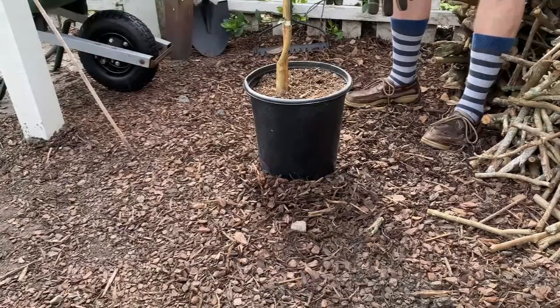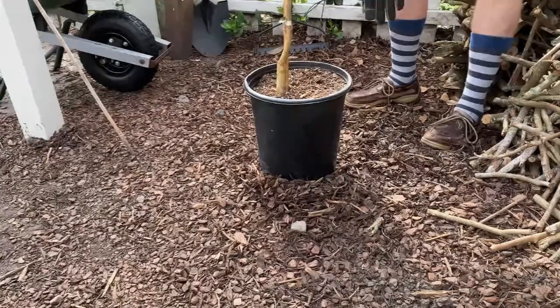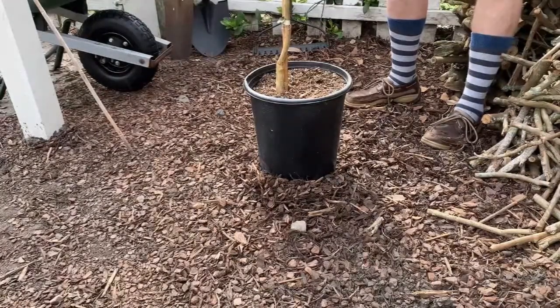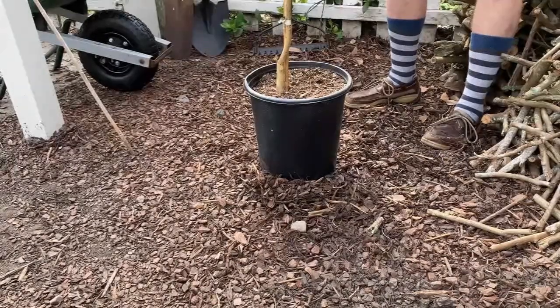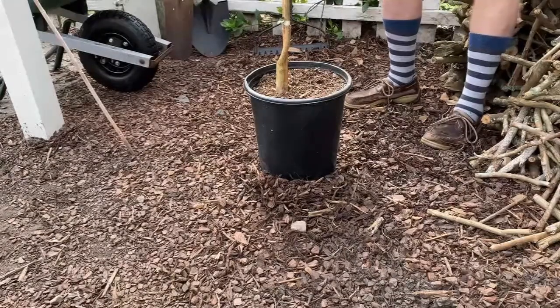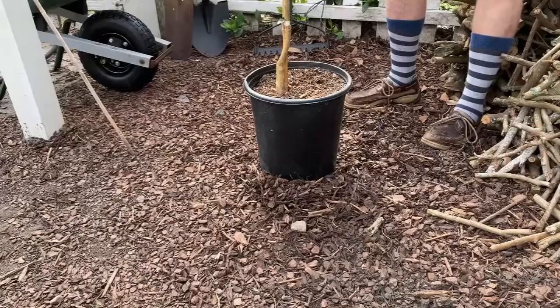It's going to get at least six to eight hours of sun. I did a soil test and I know I've got plenty of nutrients in there. The pH is pretty good for my citrus tree and it's got excellent drainage, so with the organic matter, the nutrients, and good drainage, this would be an ideal site to plant my citrus tree.